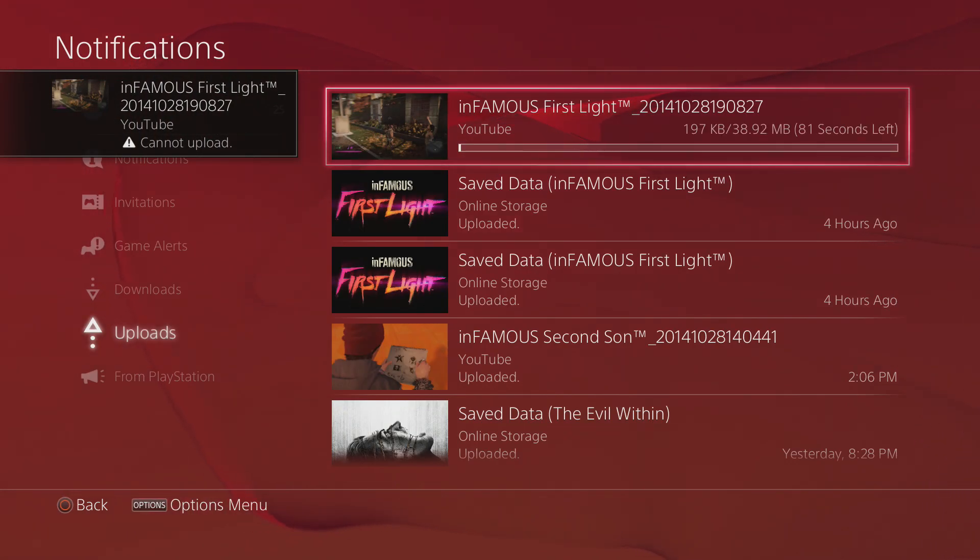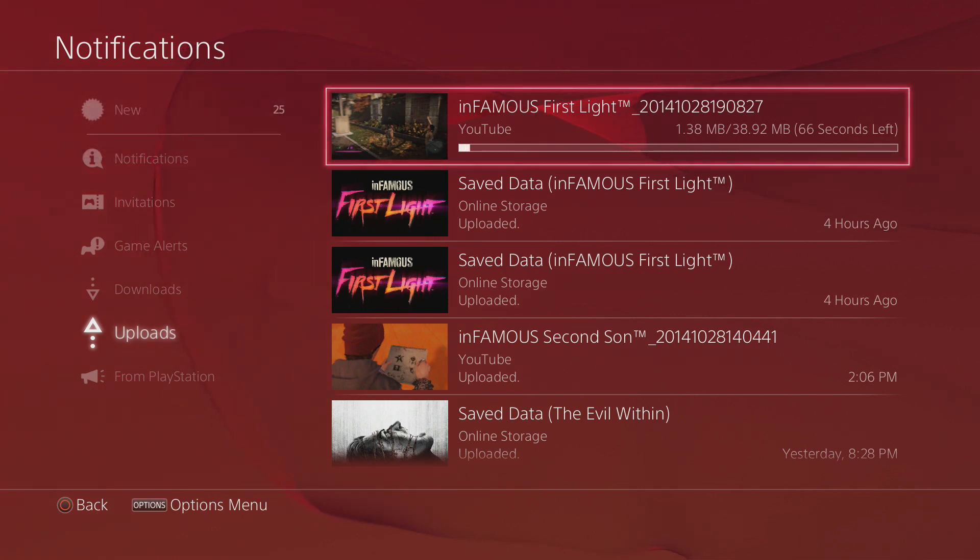There you go, now it started uploading. Just keep in mind it's a little bit buggy right now because the update just came down today, but these bugs should be fixed very soon. With YouTube specifically I've been having one bug where when I go to upload and choose YouTube, it tells me I have to sign in again — a little annoying, but that should not be a problem very soon.